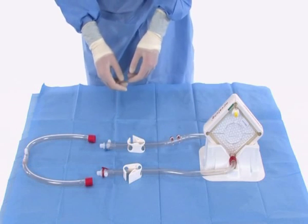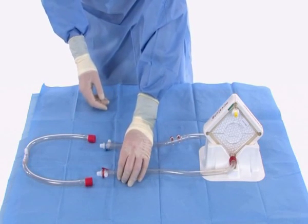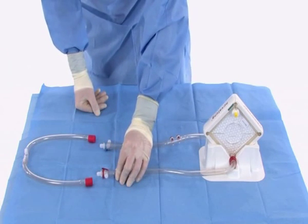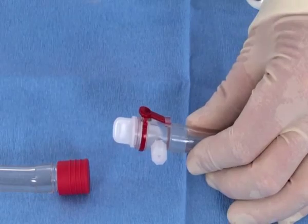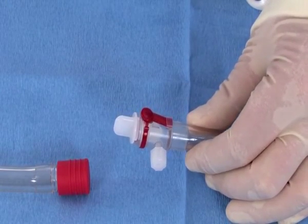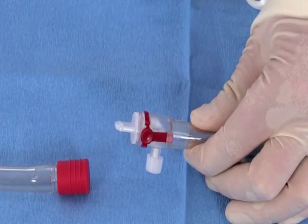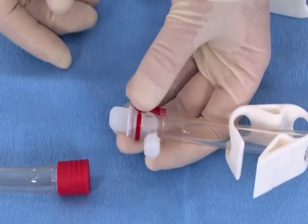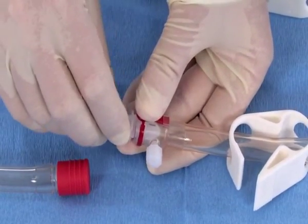Place the membrane ventilator in the holder. The female safety connectors are on the end of the tubing on the ILA membrane ventilator. They consist of either a red or blue locking ring and a release device. Depressing the release device opens the locking ring and the transport protector cap can be removed.